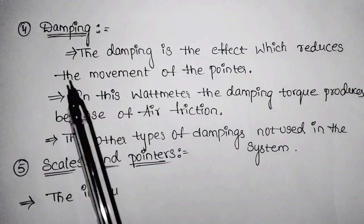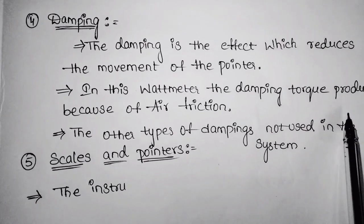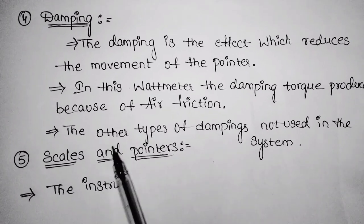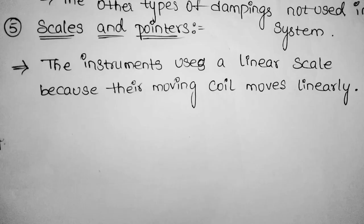Now, what is the damping system? Damping is the effect that reduces the movement of the pointer. In this wattmeter, the damping torque is produced because of air friction. The other two types of damping are not used.